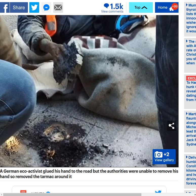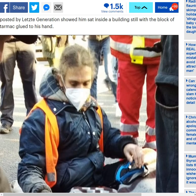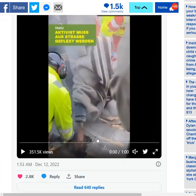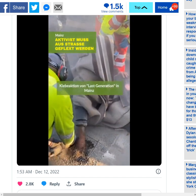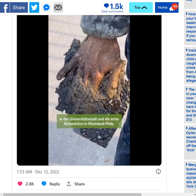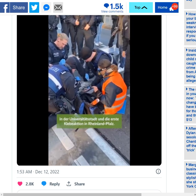The emergency medical workers did try a number of different methods to remove his hand safely from the tarmac to which he had super glued his hand, but they failed to do so. So they ended up chopping up the road and sending him on his way. That is currently what his hand looks like. I've put the video on mute because we'd just hear someone talking in German.